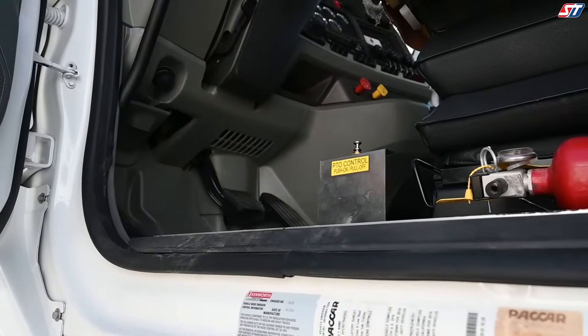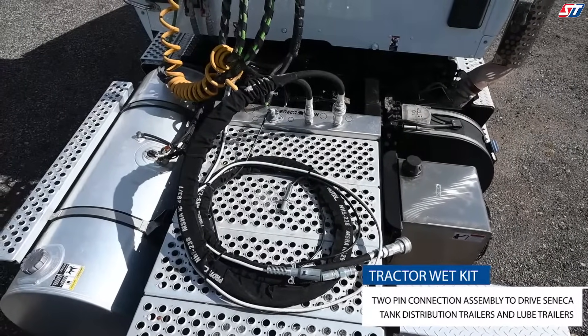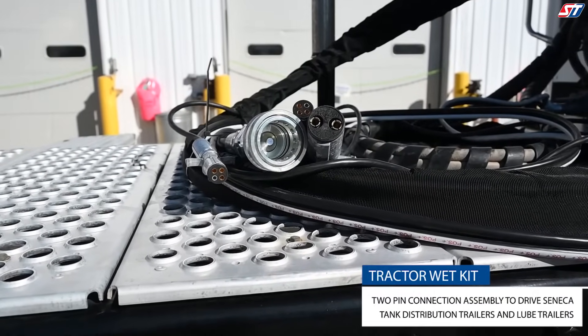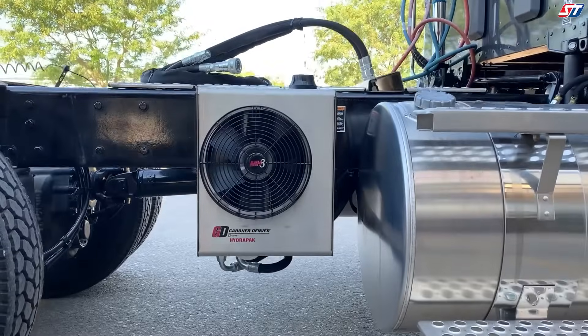In order to equip you with the correct equipment, our sales team starts by learning the specifications of your tractors. Your transmission, engine speed, PTO, and hydraulic pump requirements are all crucial details that dictate what Seneca Tanks wet kit is ideal for your business application.